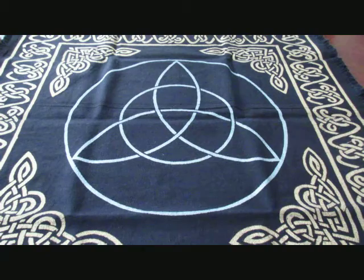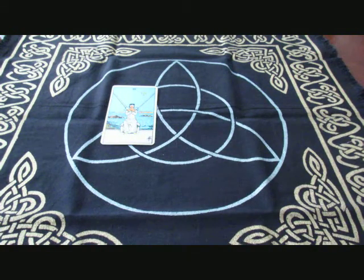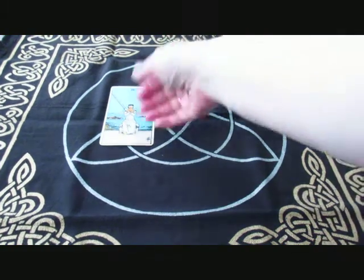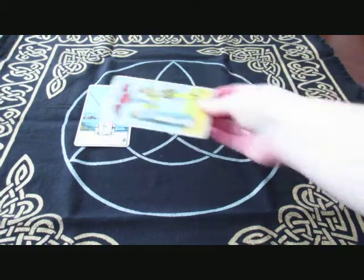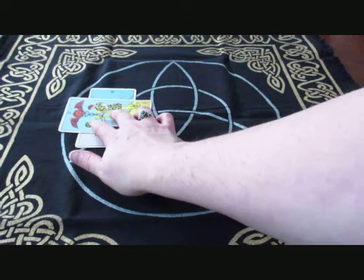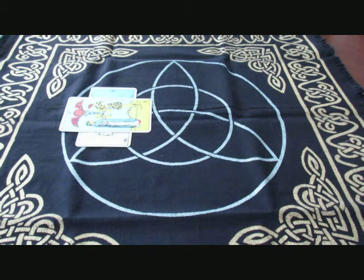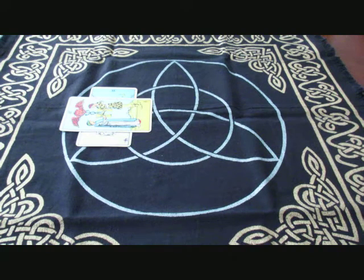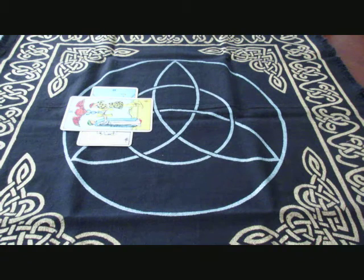The traditional Celtic Cross spread begins with the first card being laid out — this is the querent, or the person you're doing the reading for, whether that's you or someone else. This is the Two of Swords being placed down. The second card, which you lay crosswise like this, is the obstacle or blockage — what's stopping them. Some tarot readers go through their deck and choose a card to specifically represent the person they're reading. I don't do that; I allow the deck to pick the card by taking the very first card on top. But if you feel called to look through your deck and pick a specific card, I encourage you to do so.